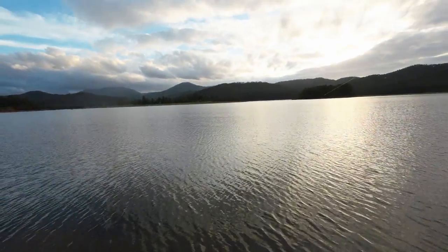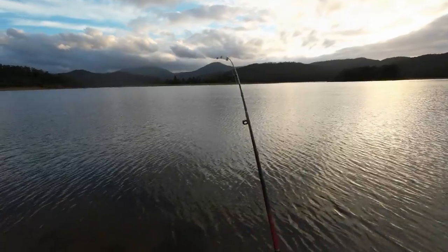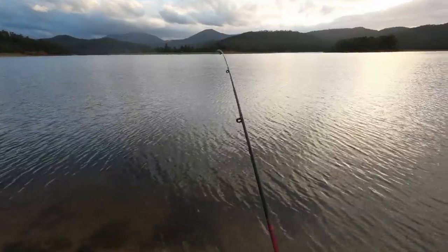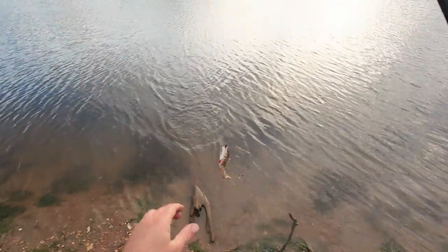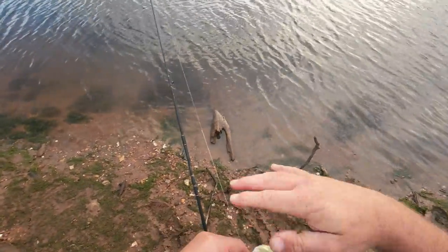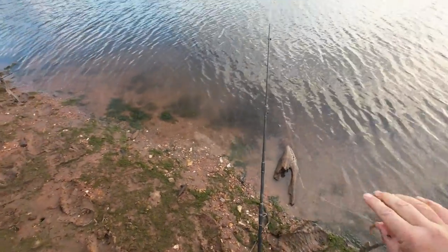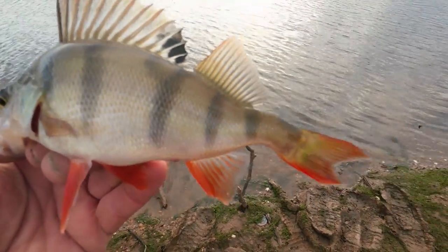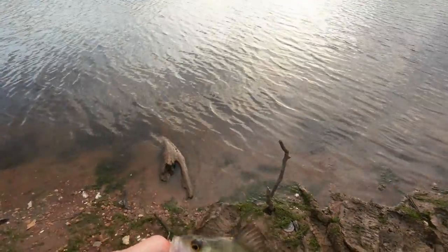Just another big bite on the worms — missed it. Got it! It's only a little one, must be a little redfin. This was a big bite for a small fish. A little redfin with a bit of a kink in his tail — redfin often get that, strange looking things. See you later, mate.